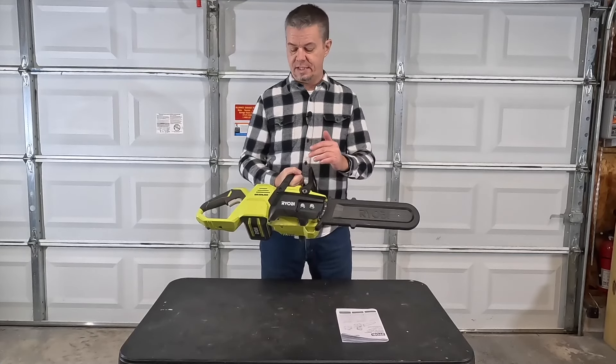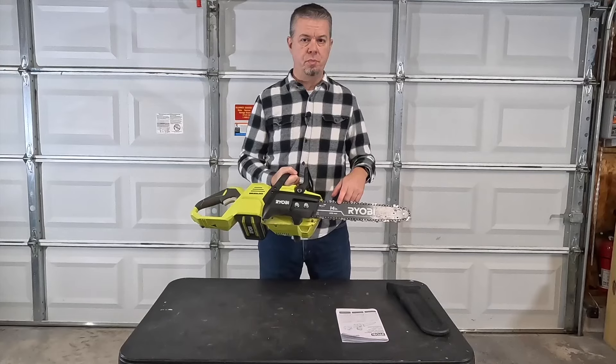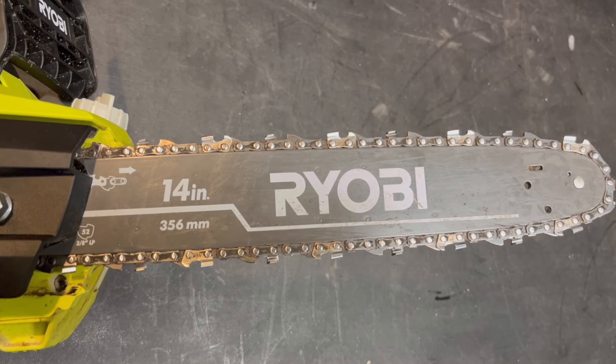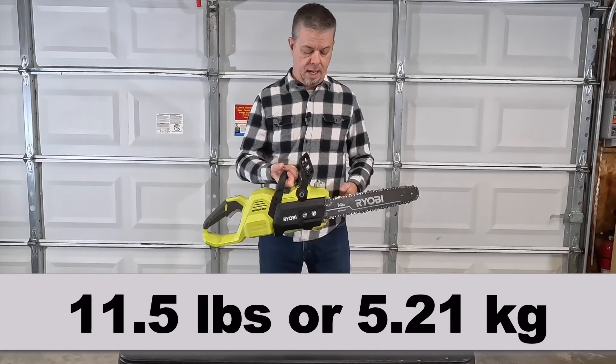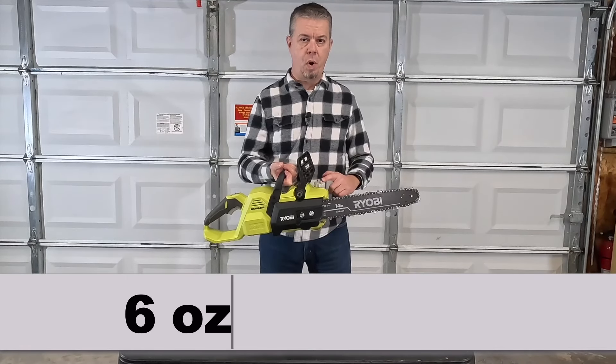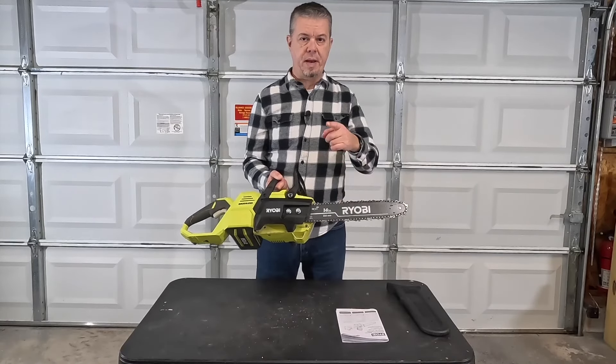From a specifications perspective, this is the 40-volt brushless model with a 14-inch bar. It has a 3/8-inch chain with 52 drive links. The saw weighs about 11 and a half pounds and has a six-ounce bar oil reservoir. It also features an anti-kickback chain.